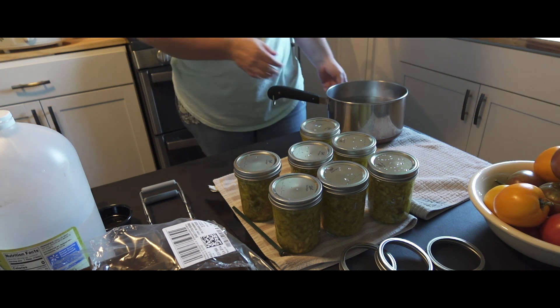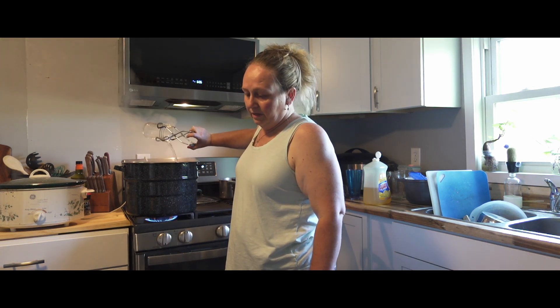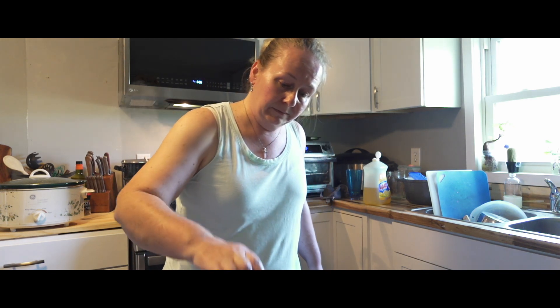Do you all have that one animal — cat or dog — that seems to lay right at your feet everywhere you go? She's either at my feet, in front of my feet, or behind me, so I have to be very careful when I step backwards. If I'm doing dishes and I step back she usually lays right behind me — same thing when I'm brushing my teeth. I've stepped on this dog I don't know how many times and it hasn't stopped her. So we're going to go ahead and put these in the canner.